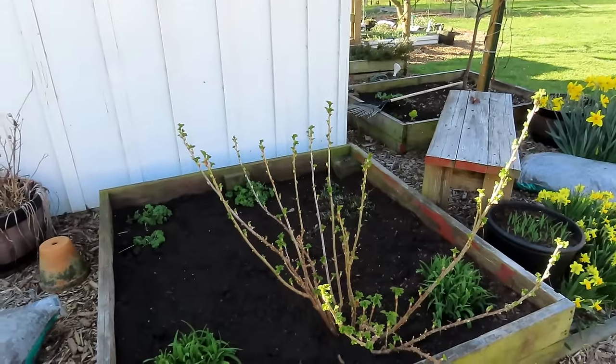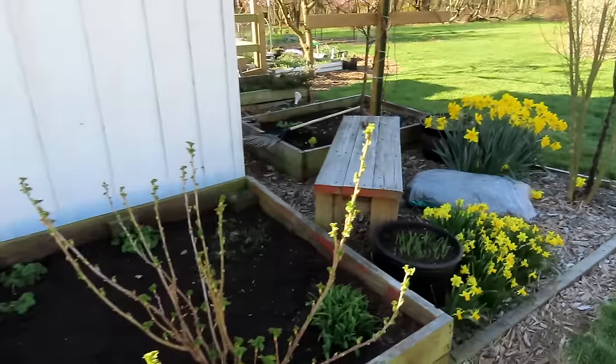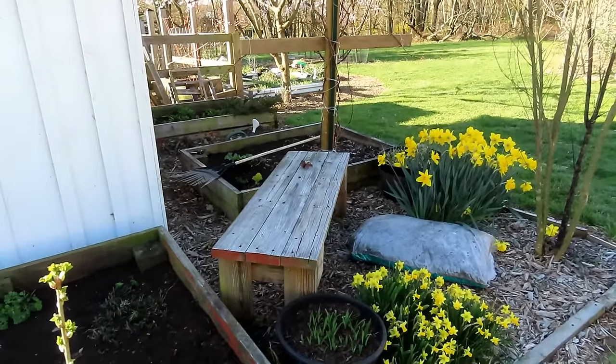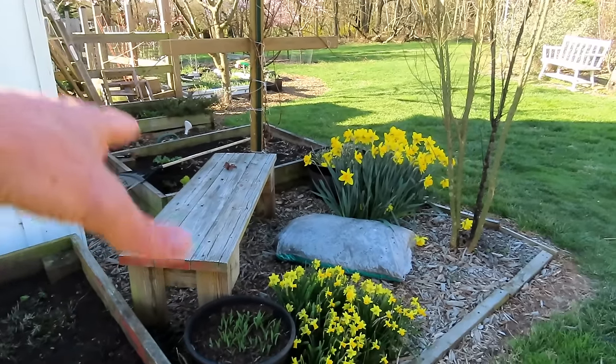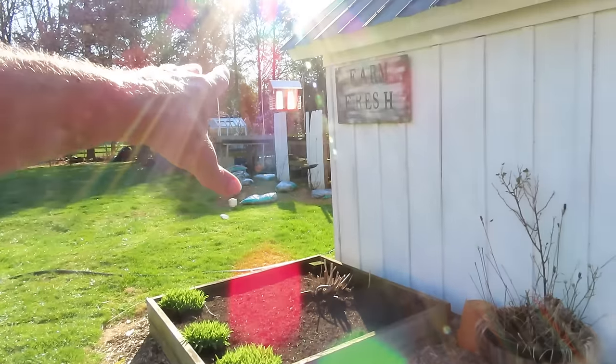This is a black currant. Some more daylilies, different flowers coming up in there. This is really where I've ended — where I started the video is where I've ended so far with my work. I'm going to pick it up here, slow and steady, get the mulch down, and then I'm going to keep working out that way to the back end of the garden.